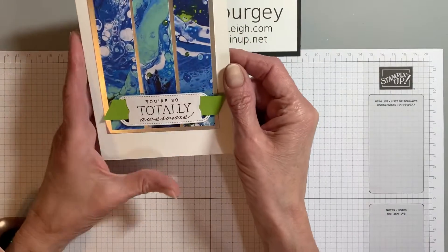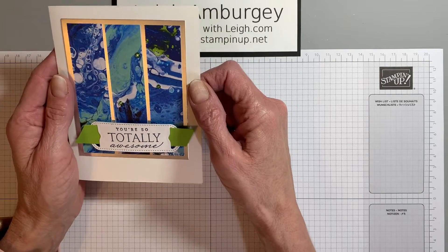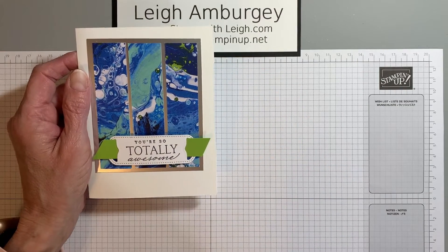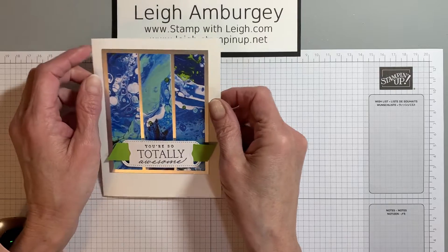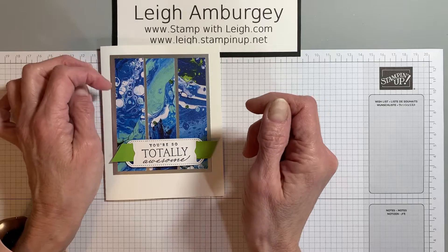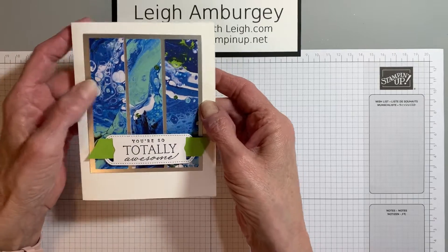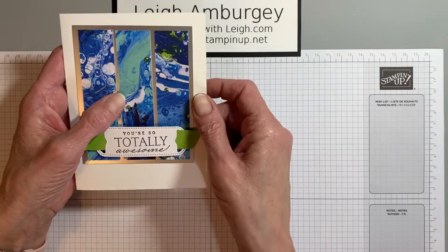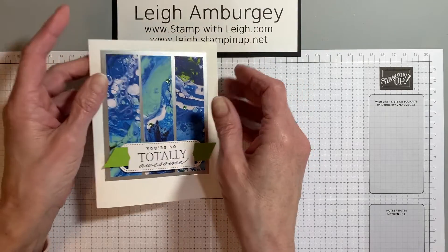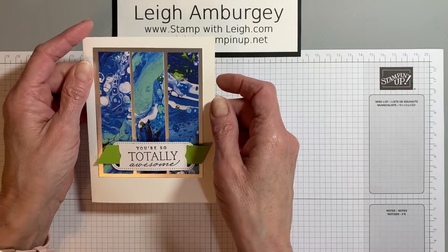This is the card we'll be making today, and it features the Waves of the Ocean product suite — the stamp set and the dies. They are an early release bundle that will be in the new Stamping Up catalog coming out May 3rd. However, the Designer Series paper, the foil, specialty foil paper, and the Wave Jewels are exclusive until supplies last. This is scheduled to run until May 2nd, but again, it is only while supplies last.